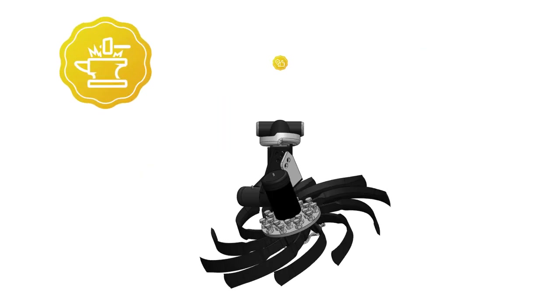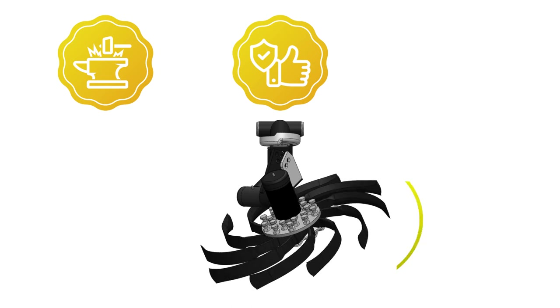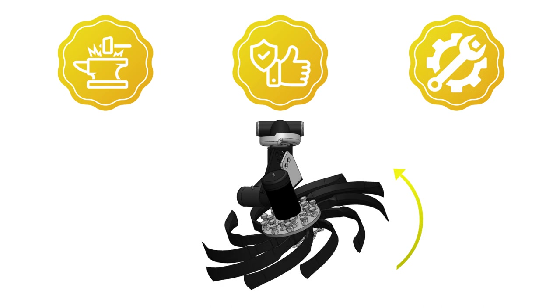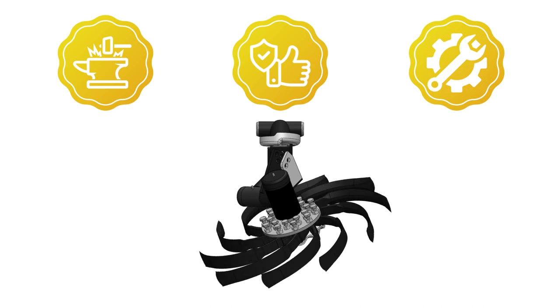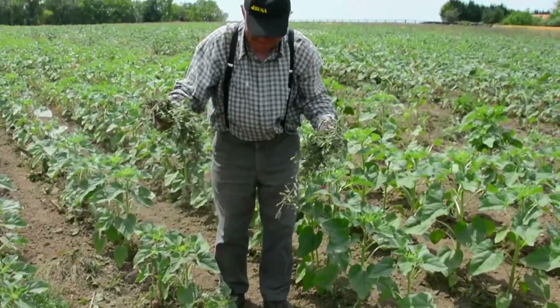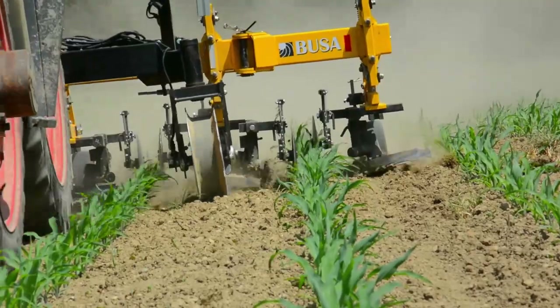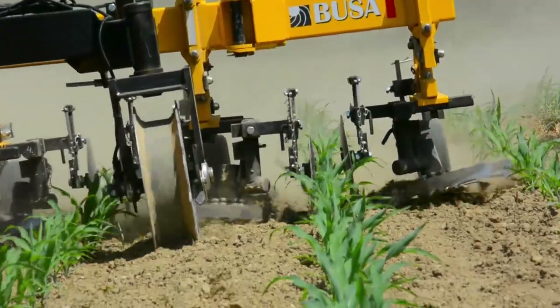Due to the hard-wearing tools, the machine is trouble-proof and low maintenance. The rotating cultivation elements do not get clogged, so continuous operation is guaranteed even under difficult circumstances. The cultivation elements have an intense clod shredding effect and excellent weed control capability resulting from the high speed and acceleration movement of the tools.